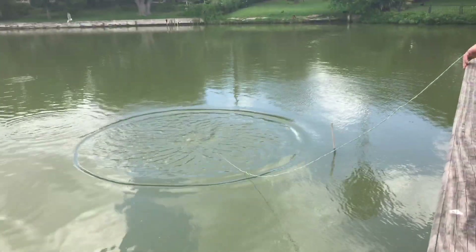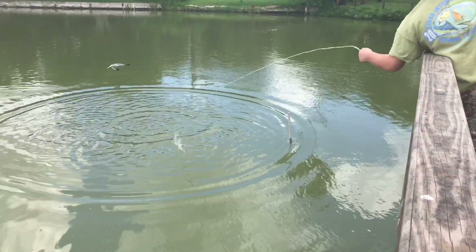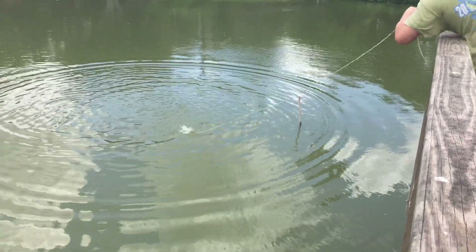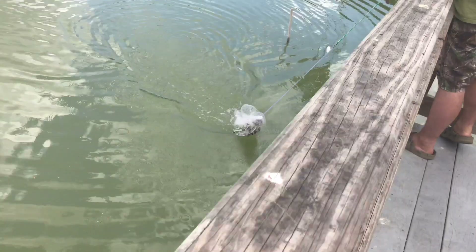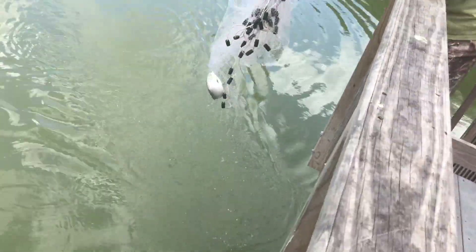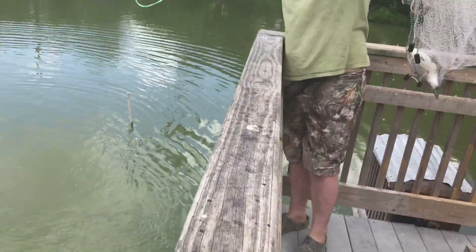I'm pretty sure I still got them - oh yep! Oh, that's a shad, you're just opening up there. Alright so I didn't get the turtle but I got a shad - that's a really big one. Yeah, it's a gizzard shad.